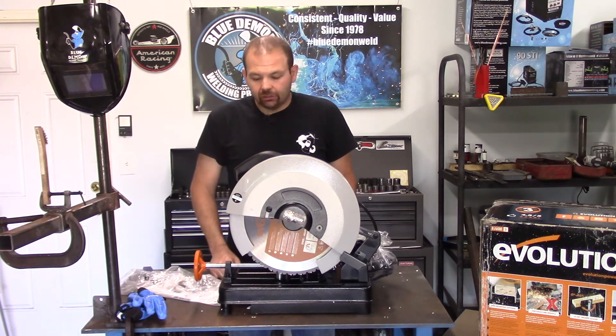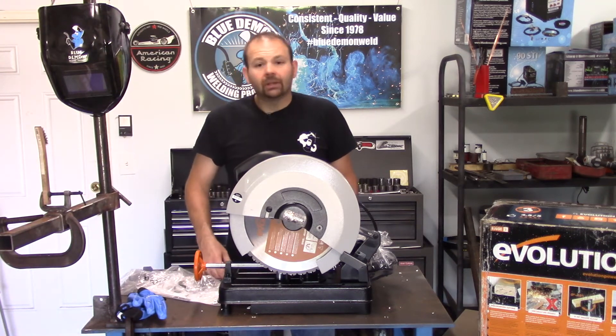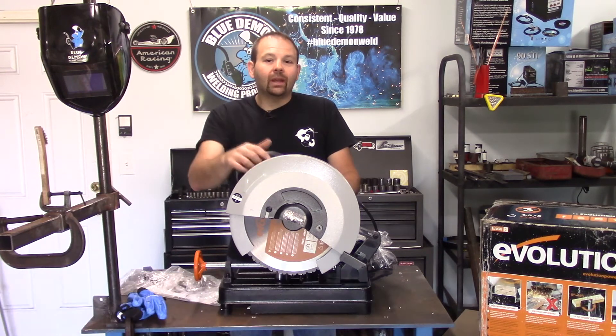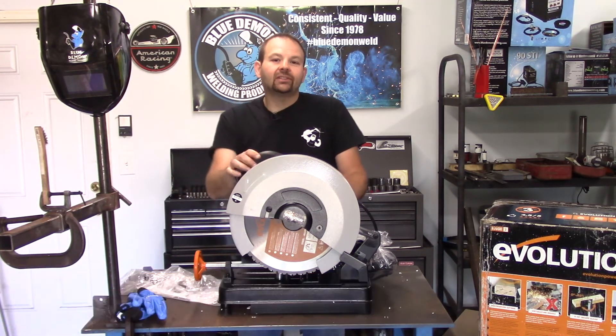I'll get some use out of it and pass along any information to you when you might want to go pick one of these up. But until we get to that video, thanks for stopping by. Please rate, comment, and subscribe for more videos like this one. Thanks — we'll see you next time.